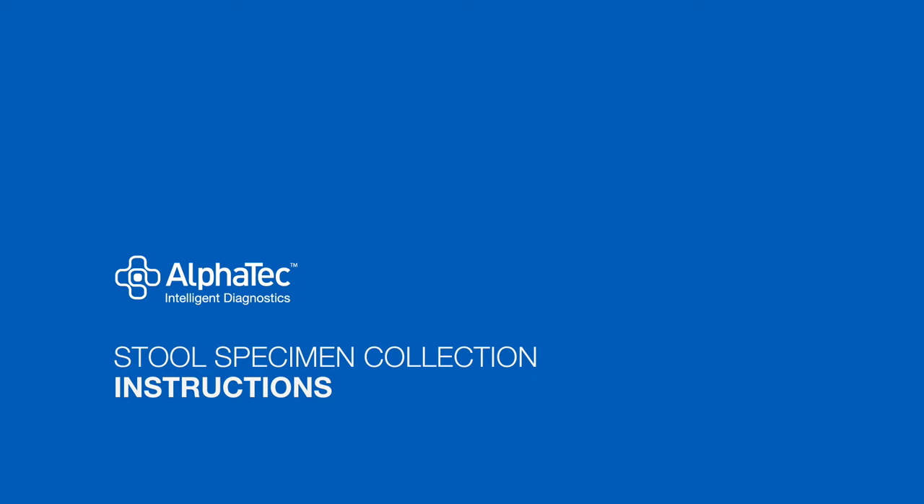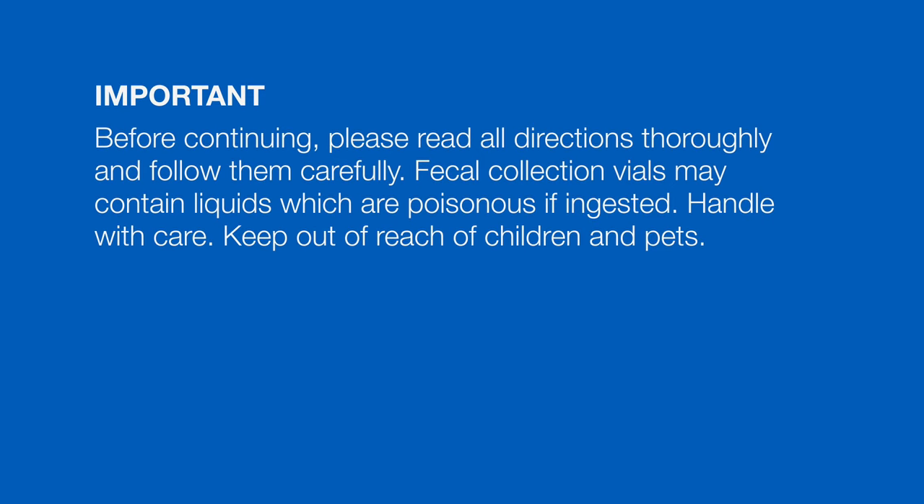Alphatec's stool specimen collection set is designed to collect fecal specimens and preserve parasites, if present, for laboratory examination and diagnosis. Before continuing, please read all directions thoroughly and follow them carefully.